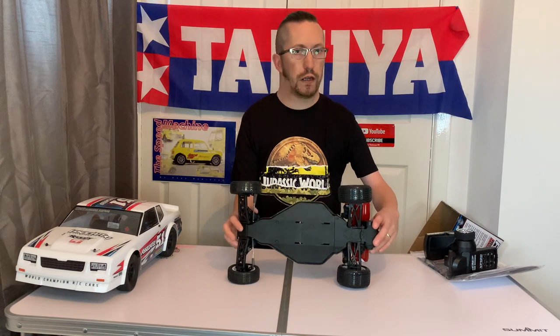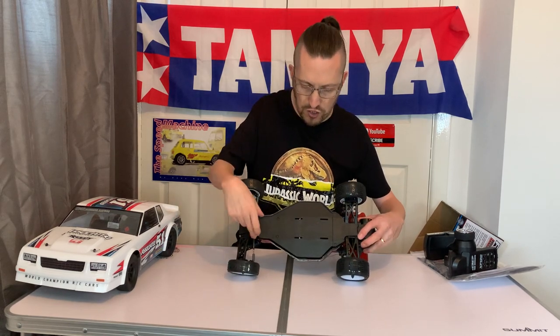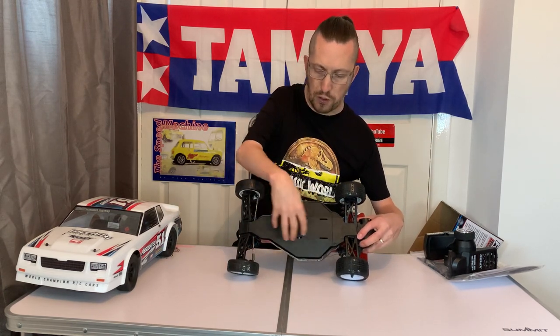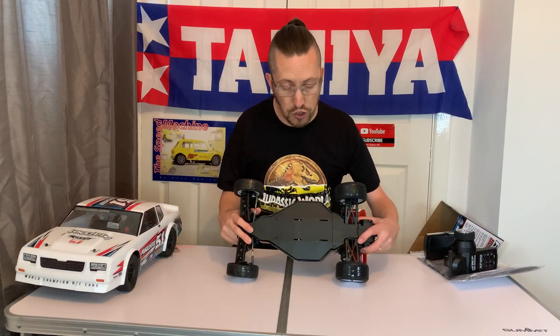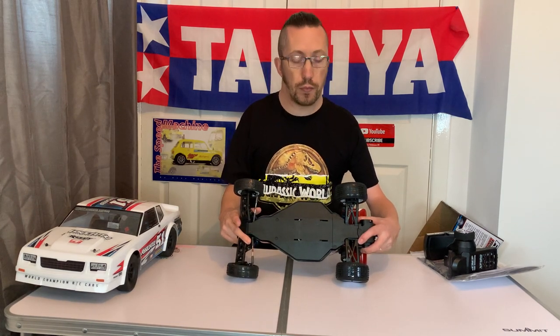Quick flip — that is the underside of the chassis. If you're familiar with Team Associated, this chassis layout, at least the pan part, is really similar to the RC10 B4.